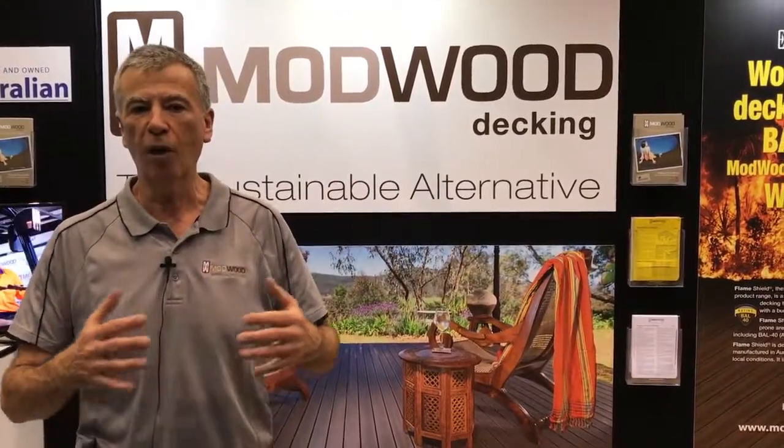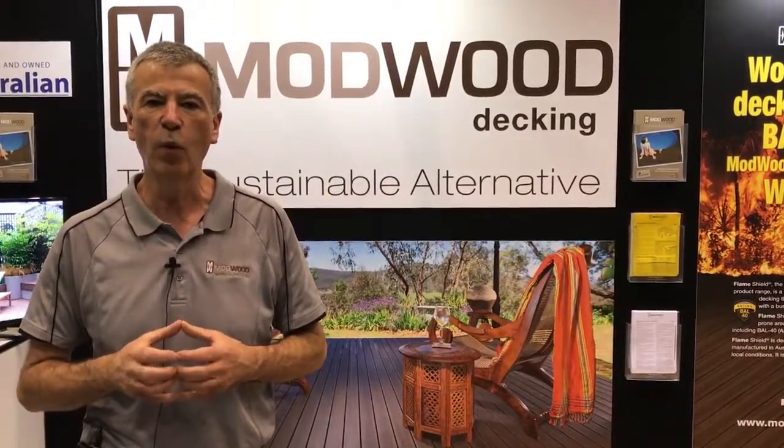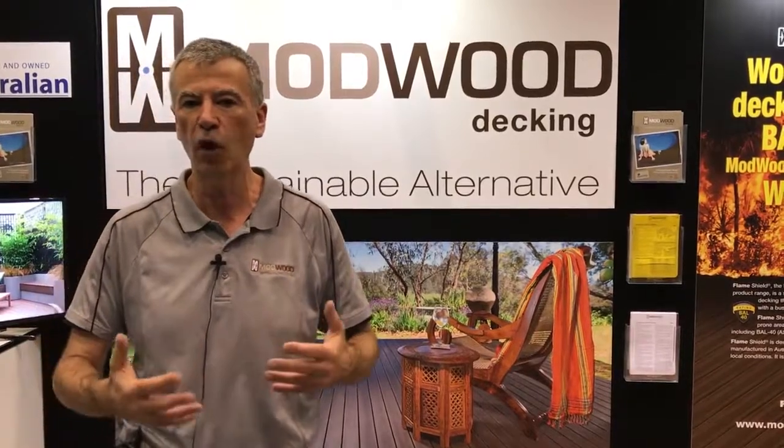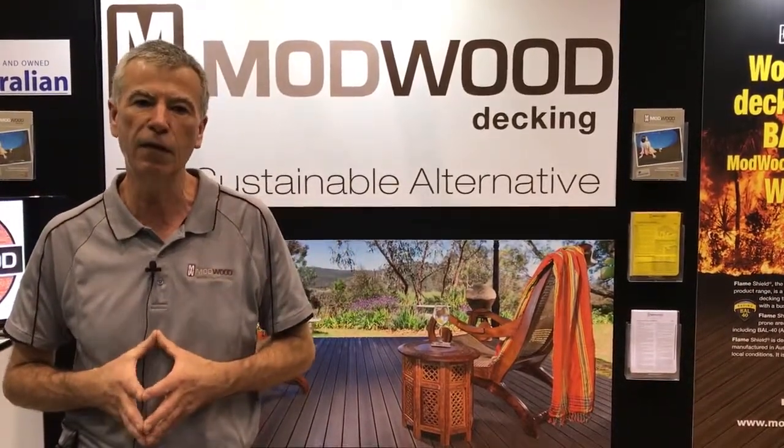I think that gives you a good overview about Modwood, and we hope you will continue to enjoy coming to the Perth Home Show and come by and visit the Modwood stand. Thank you very much indeed.